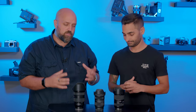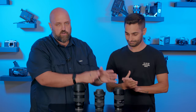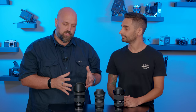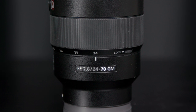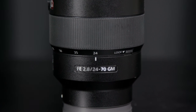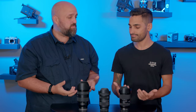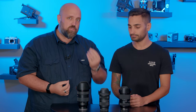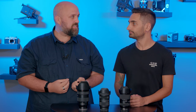The purpose behind this video is really to determine whether these two third-party lenses are viable options when you compare them to the big daddy over here, the original Sony 24-70. And at almost a third of the price, they really are enticing lenses, but do they still deliver the quality that's demanded?